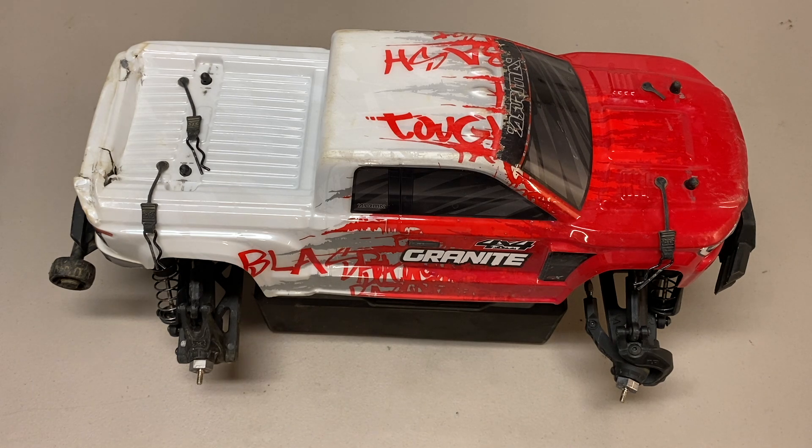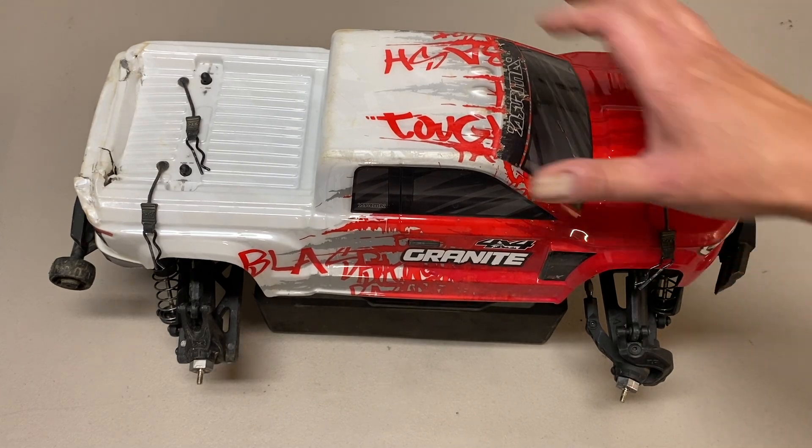We were running it on 3S, completely box stock, no changes or anything like that. And it was pretty interesting to see how it compares to the Arma Granite, so I did want to talk about that.